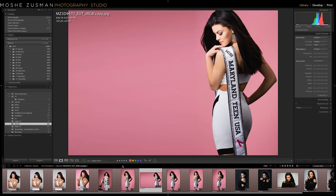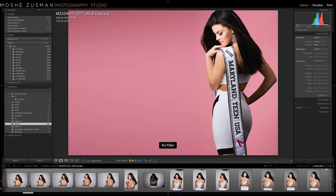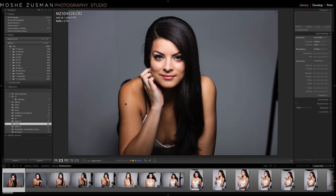As you can see here in the quick collection, we did 456 clicks total in about an hour or less. I'm going to walk you through the process, removing all the filters in Lightroom and going all the way to the first shot.